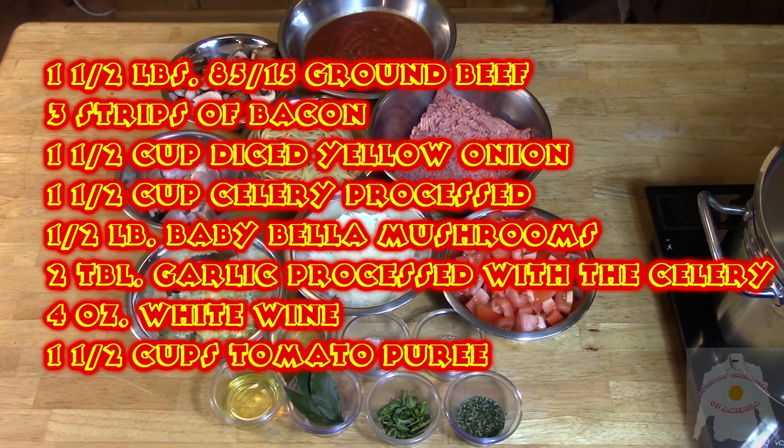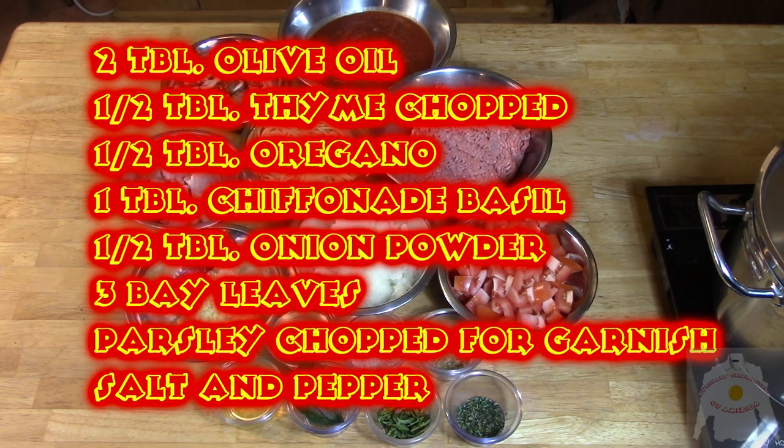Bill's Bolognese is a rich, meaty pasta dish that stands alone among similar Bolognese recipes. Its rich flavor comes from bacon, white wine, oregano, thyme, basil, and bay leaves. This is a sophisticated but simple dish that takes a minimum of effort to prepare.